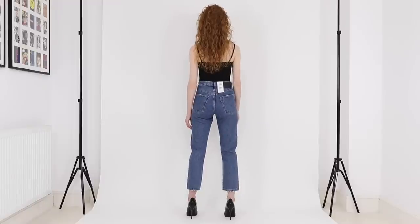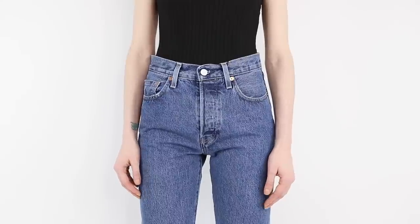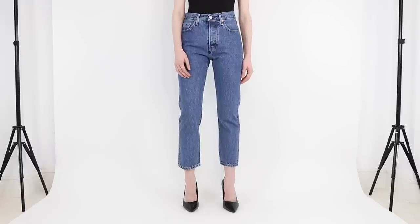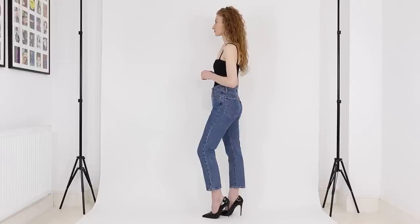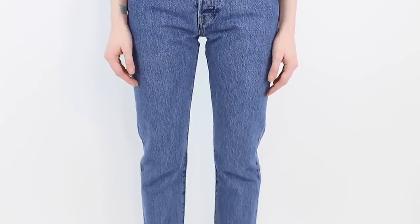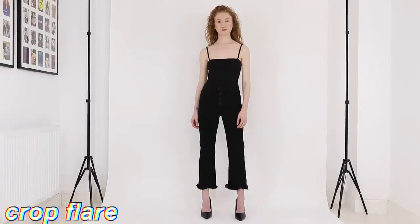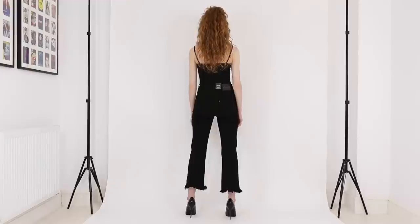Next up we have the 501 Crop jean — the iconic 501 reimagined in a cropped length. They're a straight fit, available in either a 26 or 28 leg depending on the color. I'm wearing them here in a 25 waist with a 26 leg, and based on that size these have a 10 and a half inch front rise so they're a high-rise. The color I'm wearing is 100% cotton — non-stretch denim — with a button fly.